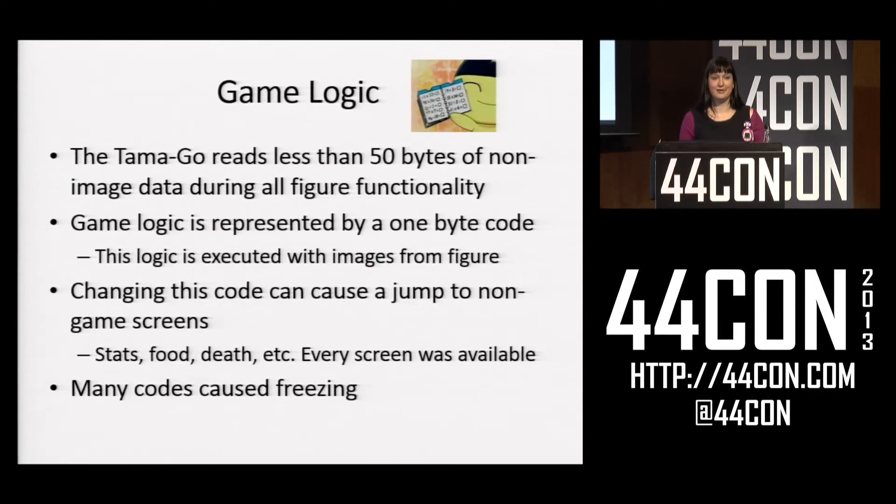This is where it got more interesting. I found that the Tamagotchi actually reads less than 50 bytes of non-image data when playing a game, which meant all the game logic is internal to the microcontroller — it's not fetching logic off the figure then executing it. It's actually just fetching two codes that tell it the logic and getting images from the figure. Then I started changing these codes and found I could get to screens that weren't intended. If I incremented it by 10, I'd get to the screen where you feed your Tamagotchi. If I incremented it more, I'd get to the screen where my Tamagotchi died. That pretty much meant Tamagotchis are one big state machine and I could go anywhere with these codes.